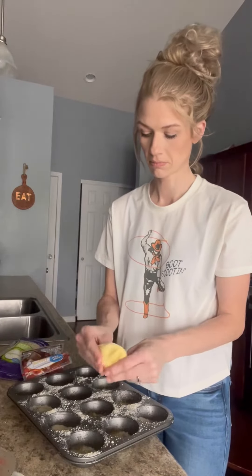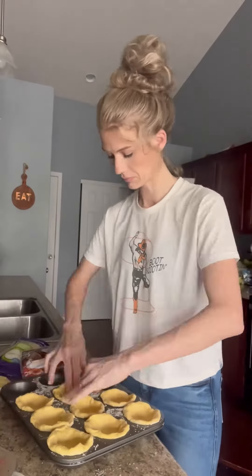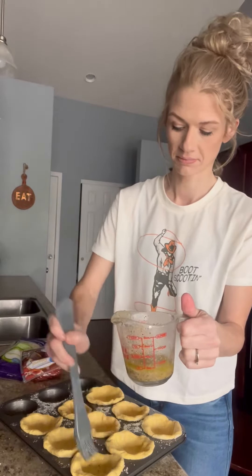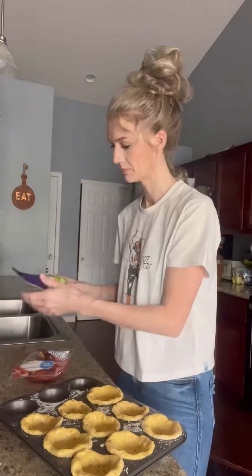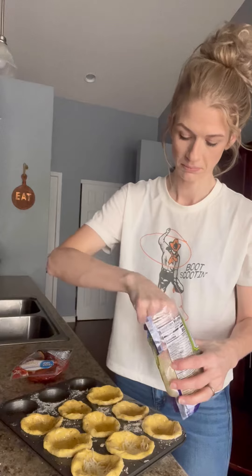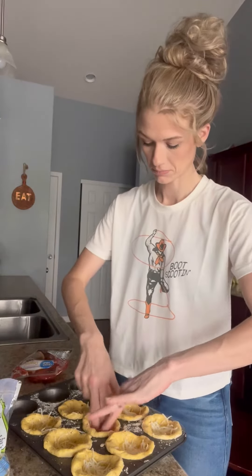Flatten those out really well and put them in your pan just like a cup. Note that this only comes in eight, so just so you know. Then take that butter again and spread it all around your biscuits. Take some mozzarella cheese and sprinkle just a little bit in each cup, then flatten those out again because they kind of come back up.